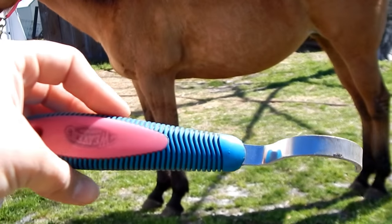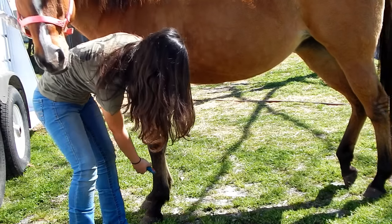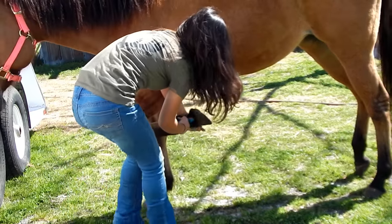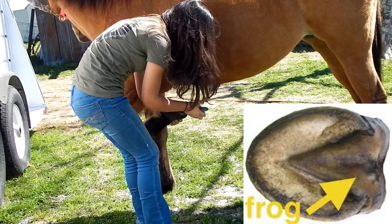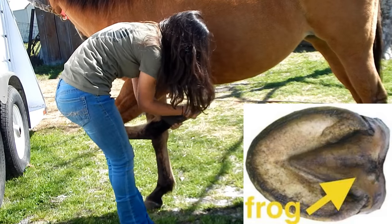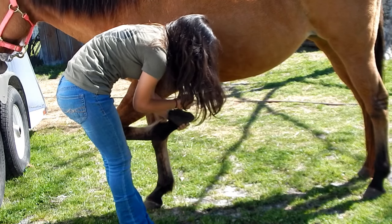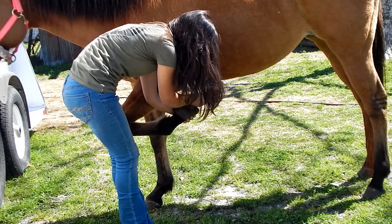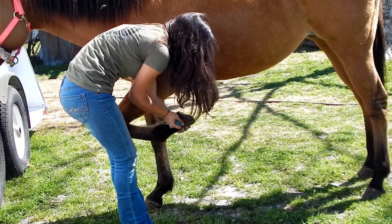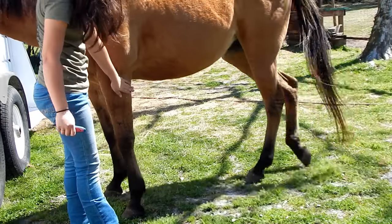Then I move on to her feet and pick out her hooves. I just run my hand down her leg, and she knows to pick up her foot for me. When you are picking out your horse's hoof, you want to avoid the V-shape in the middle, which is the frog. That is sensitive, and you just want to pick out what's around it. And when you put your horse's foot back down on the ground, you want to put it down gently — you don't want to drop it.